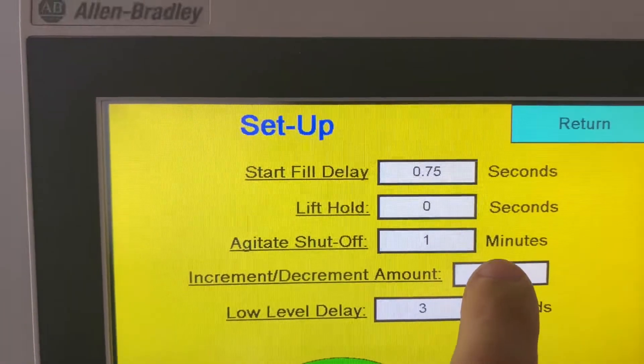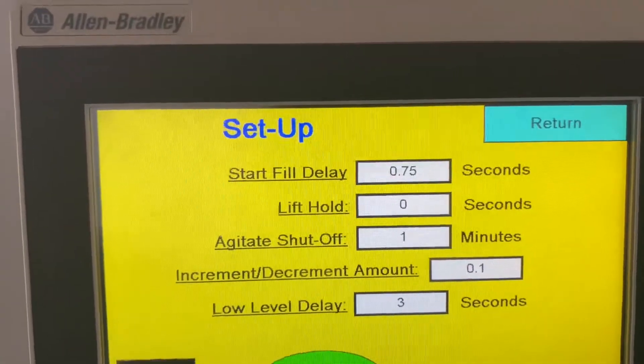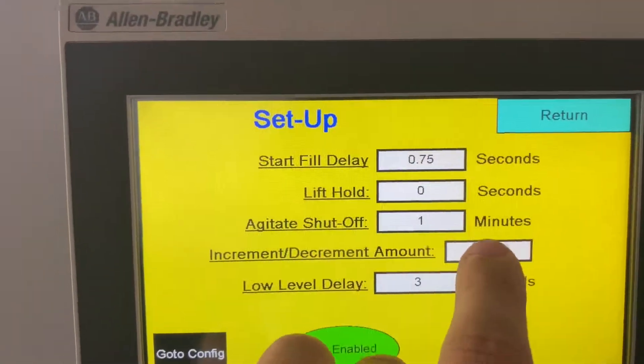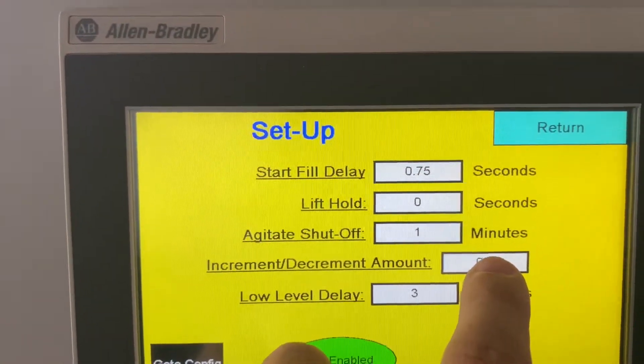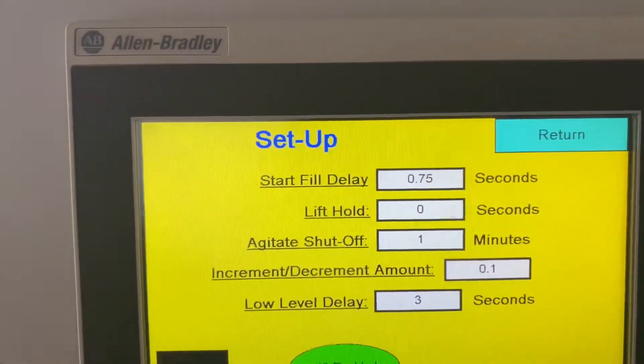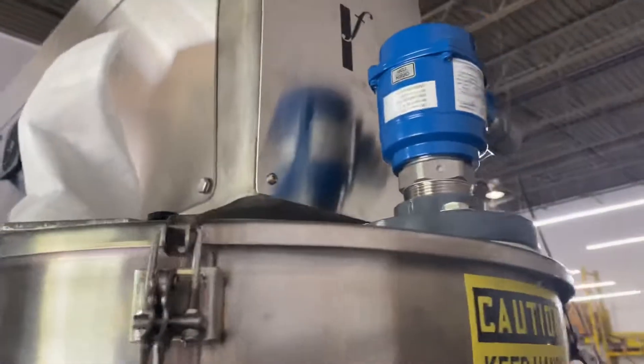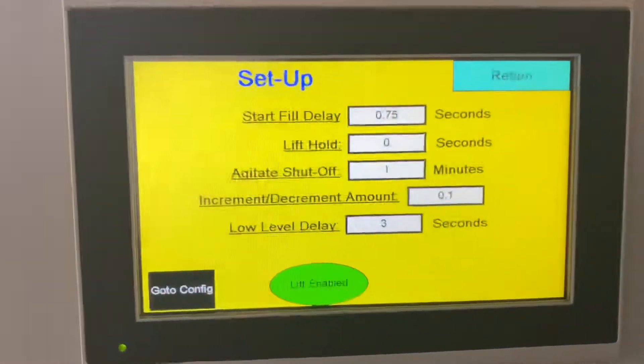Increment and decrement amount is your more or less during the run. So if you're getting more product than you want or less product than you want, you can set this on how much you want it to change as you're in automatic. Right now it's one tenth of a turn — it can be a quarter turn or whatever you want it to be. Low level delay is your level control — you're going to tie that into your pre-feed system. That's a timer as well.